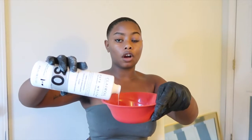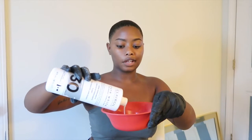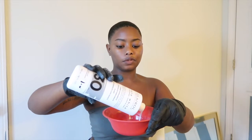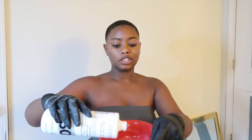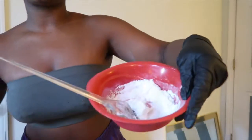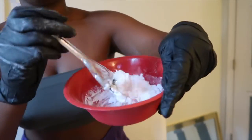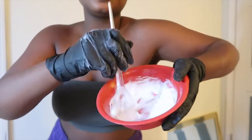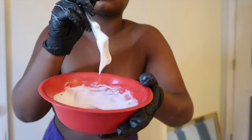I like for it to be not thick and clumpy, but liquidy — not too liquidy either. Right now it's too clumpy, so I'm adding more developer until I get the texture I want — pretty liquidy but not too thin.